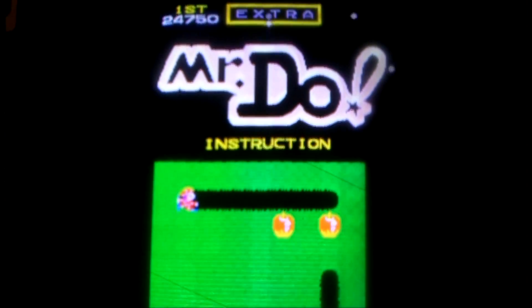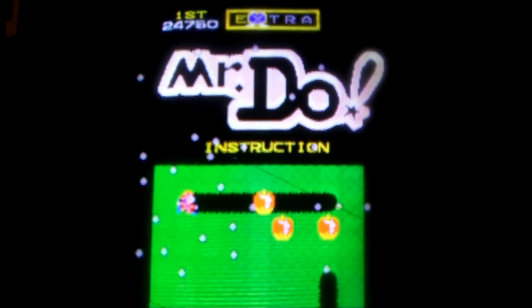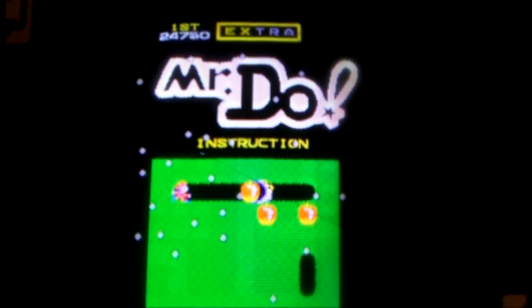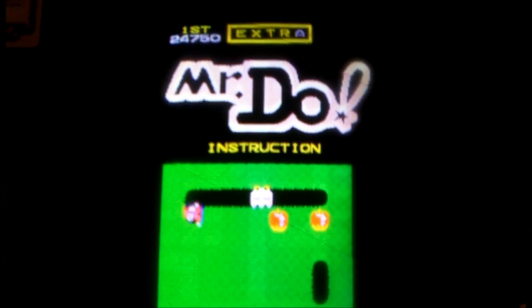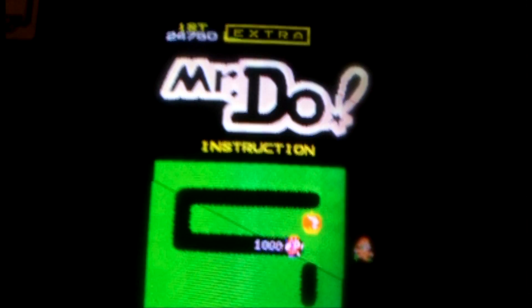This is the original 1982 Mr. Do by Universal. As you can see, it is an original Mr. Do. I think there are only about 47 of these made — I could be wrong, but that's what I read on an internet site. I know that there are 30,000 conversion kits made, but I don't know about original Mr. Do machines. But you can see, it is all original with all the original stickers and everything.